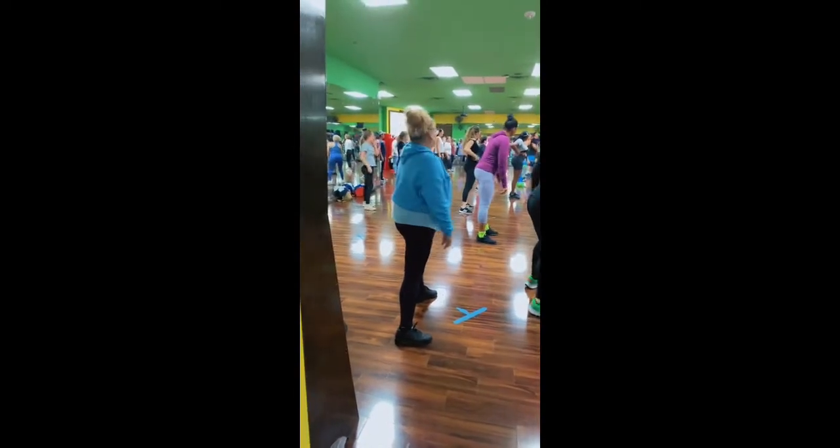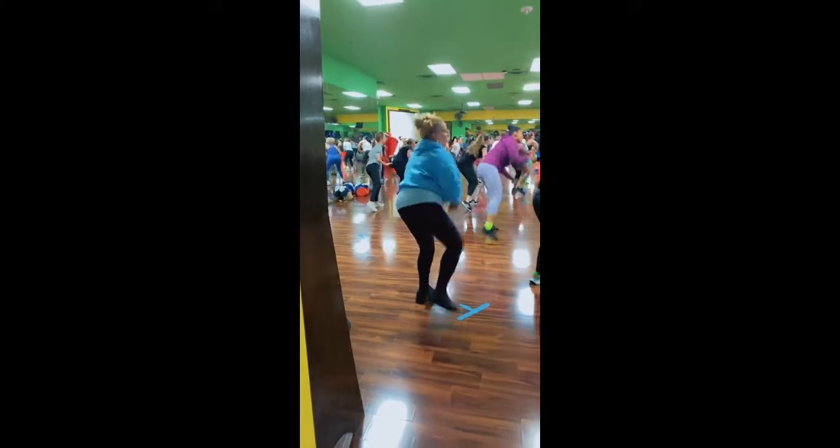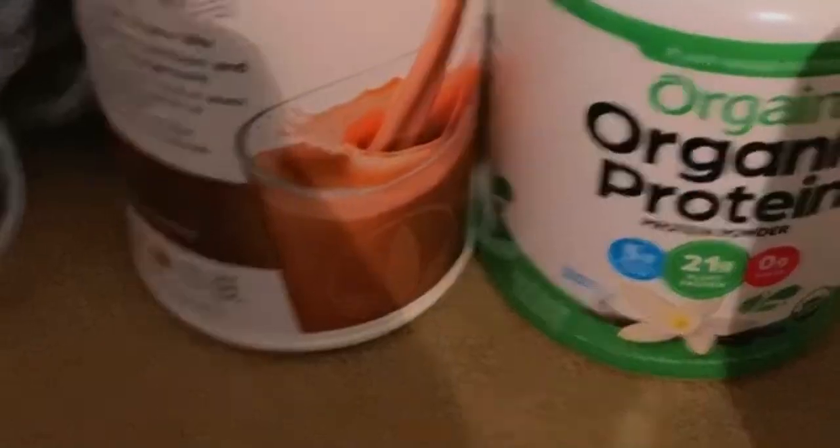I'm gonna end the video here with my mom doing Zumba — she was enjoying herself. Ladies, I just wanted to show you the protein shakes that I use after my workout so I don't have to eat anything heavy. Two scoops of this.